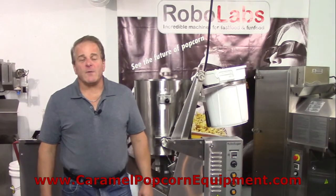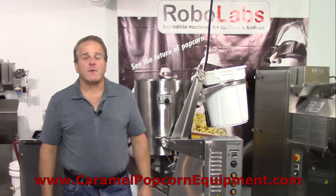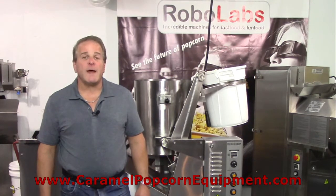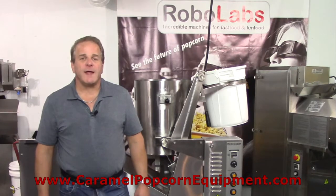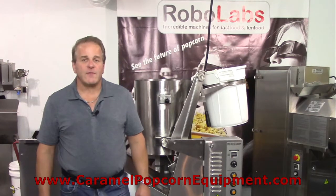Welcome back to another video brought to you by RoboLabs, FloatingCottonCandy.com, and CaramelPopcornEquipment.com. We're revisiting the RoboLabs RoboSugar 10, which is an automatic machine for making caramel popcorn. In the first video I indicated there were a couple extra things you could do with the machine, and this is a video where I'm going to show you just that.